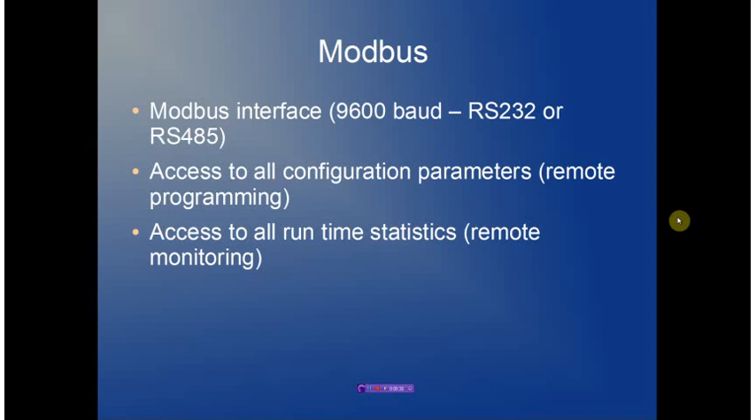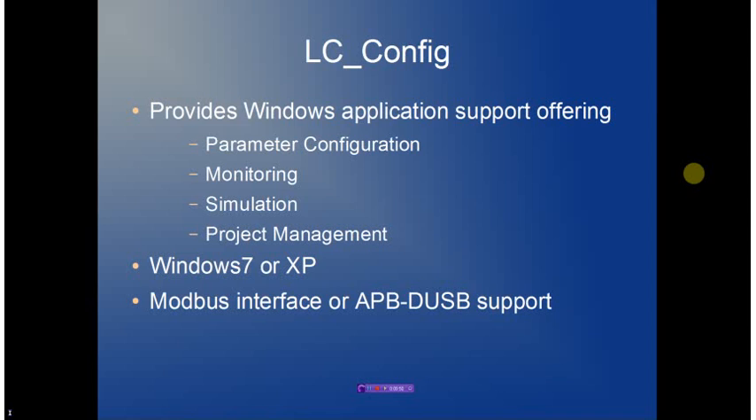The Modbus interface runs at a standard 9600 baud and supports either RS-232 or RS-485 serial communications. It provides full access to all parameters allowing remote programming of the device, and also provides full access to all runtime statistics to allow remote monitoring.